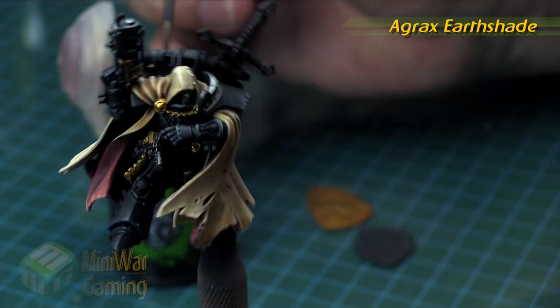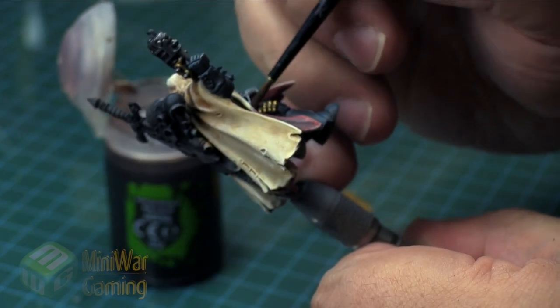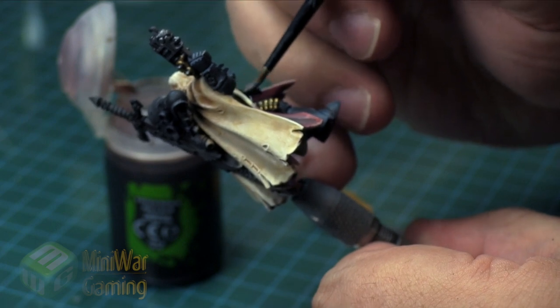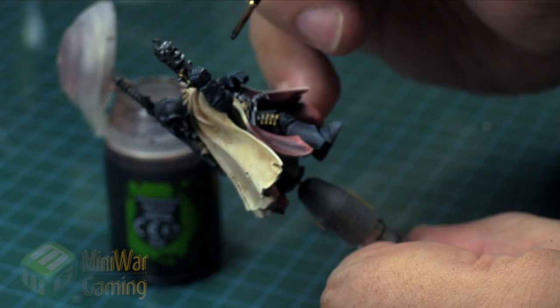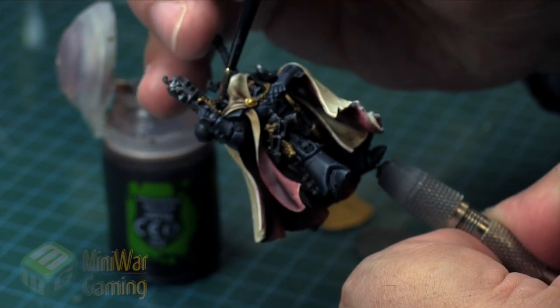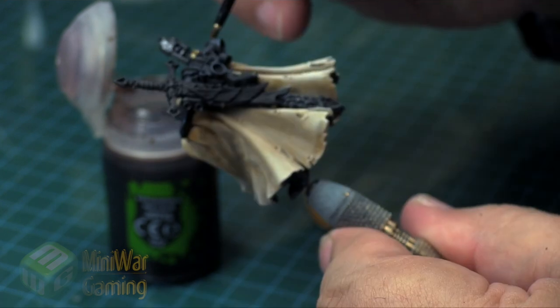Agrax Earthshade in the gloss variety is next. I do recommend the gloss variety, although it really wouldn't hurt if you're using the regular matte version. The gloss variety sits on top of metallics very well, and so if you want to keep that nice shiny lustrous feeling on your metals, I definitely would recommend using a gloss shade wash.